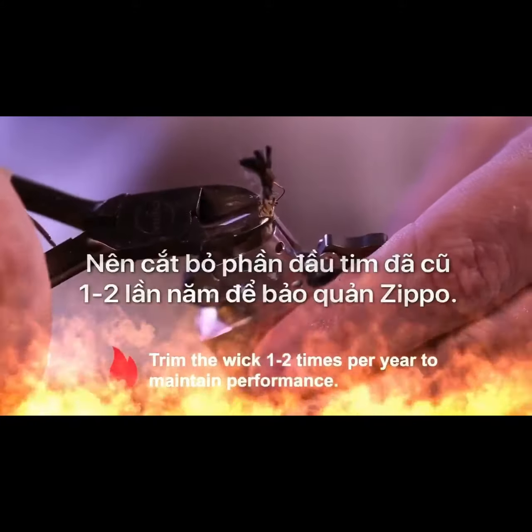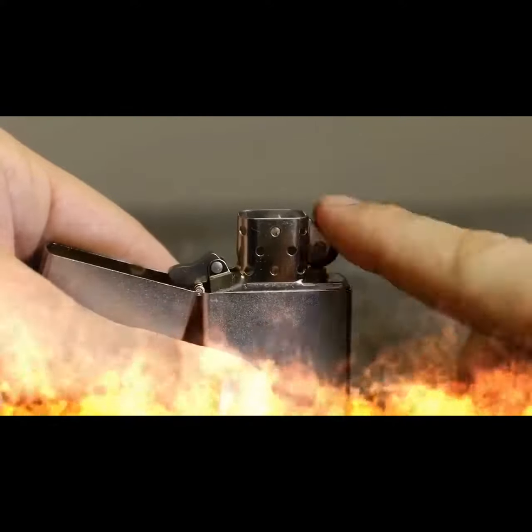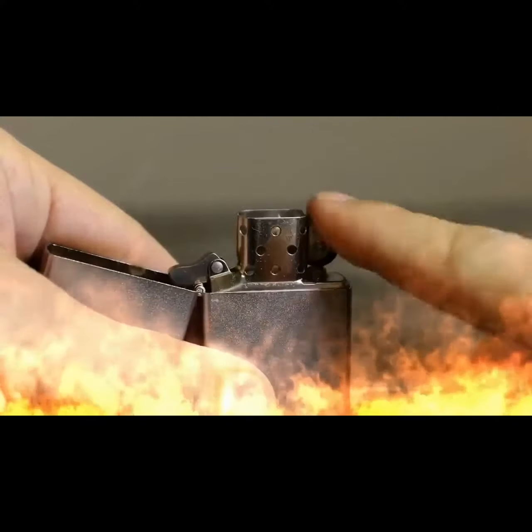Trim the end evenly with the top of the chimney using scissors or wire cutters. This should be performed once or twice a year. Each wick is almost four inches in length, so after two to three trimmings you'll need to replace the wick. The wick should be changed if the lighter does not light properly or if the ignition process has to be repeated multiple times.